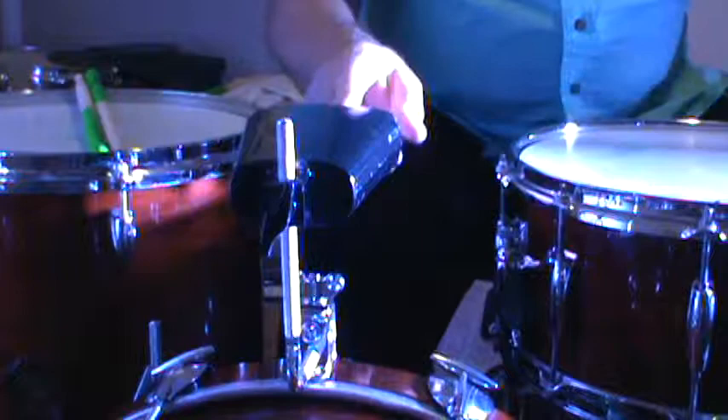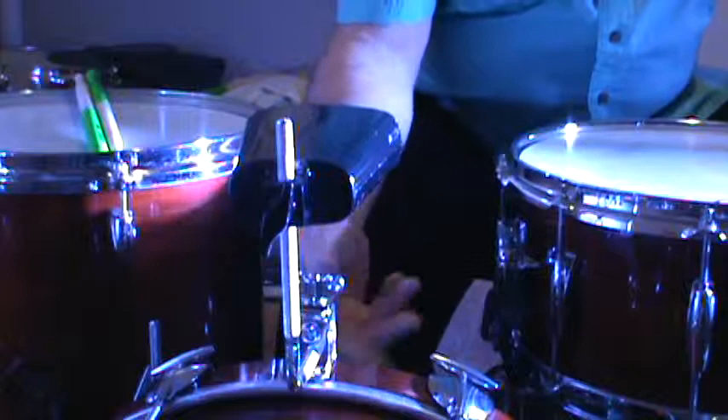I want to take a minute to talk about this Meinl Cowbell holder. I've had a few things that really didn't work out that well, and I saw this on Musician's Friend's website and bought it — I've been very happy with it. I used it on a multi-band gig, four drummers using this thing, everybody used it, and it stayed put.